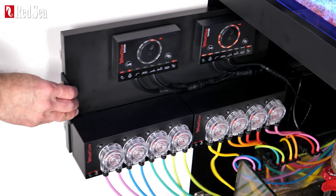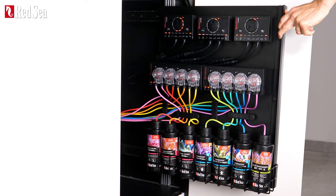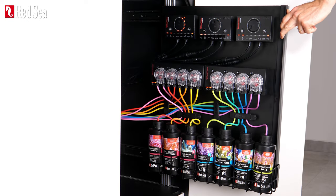And let's not forget the slide-out control panel — the perfect solution for easy mounting and access to your controllers, dosers, and other devices.